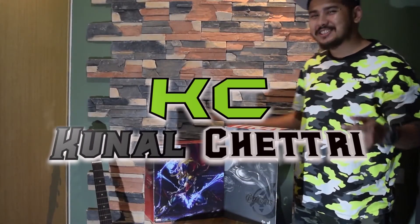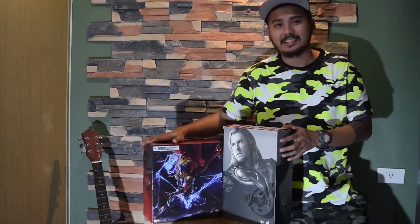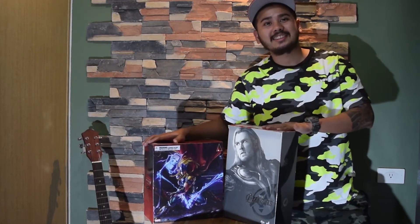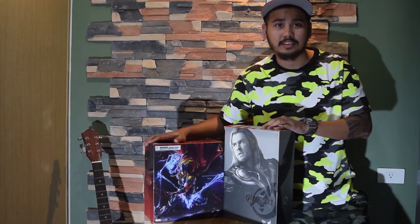All right ladies and gentlemen, boys and girls, this is your boy Casey here. First up I'm going to talk about the Play Arts Kai variant Thor against the Hot Toys Thor, which is Thor from the Avengers.